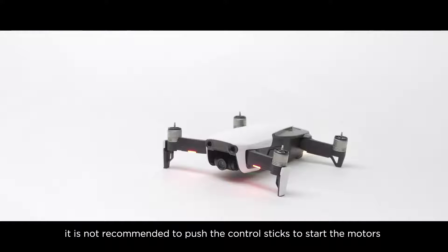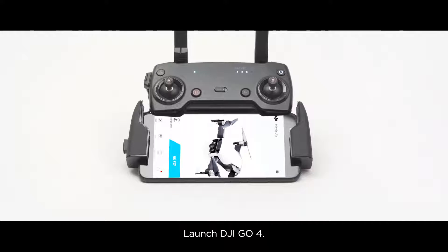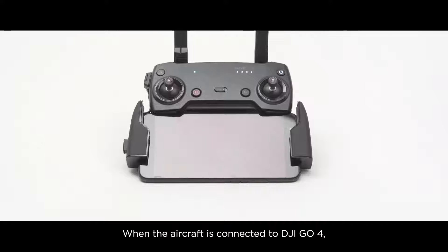For safety reasons, it is not recommended to push the control sticks to start the motors when removing the propellers. Launch DJI GO 4. When the aircraft is connected to DJI GO 4,